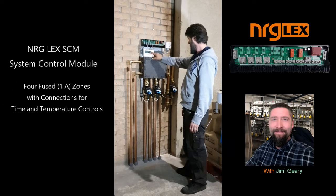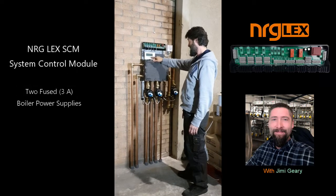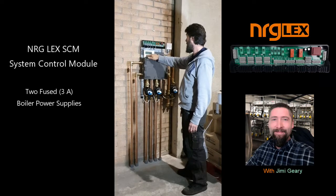Everything is controlled through an ember pack. So all the sensors, room stats — they're all wireless, and they all feed back to this one wirelessly.